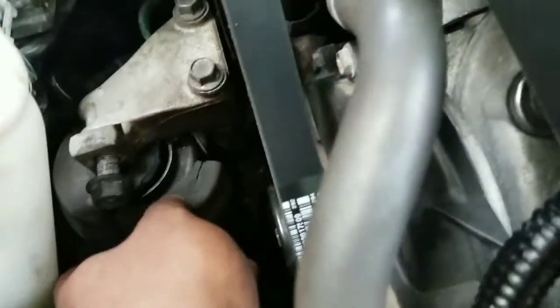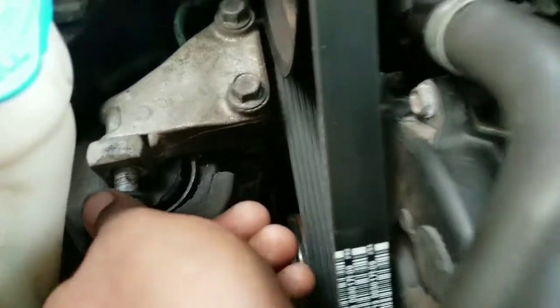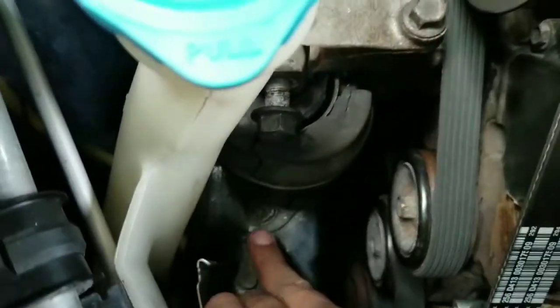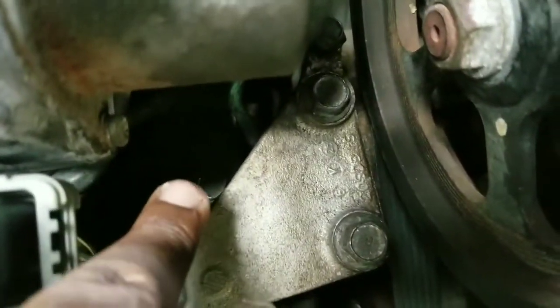I'm going to make a video to show you how to change the side engine mount, the torque strut mount. This is a 17mm — I just used a 17mm wrench to loosen this. To get this one out, this is a 14mm, this is a 10mm, and this one is a 17mm, and another 17mm here in the back.